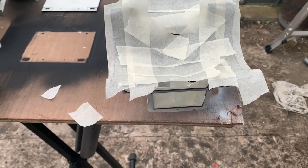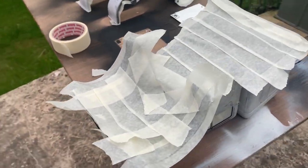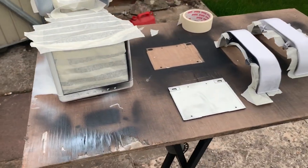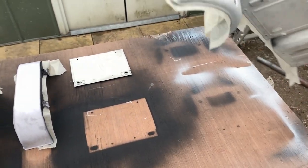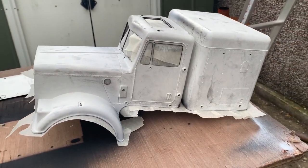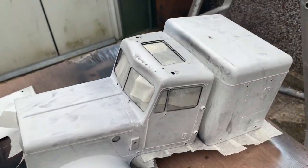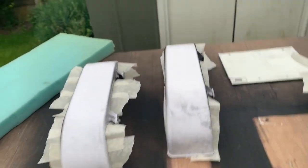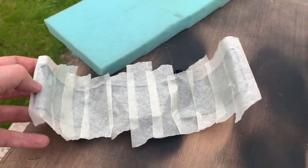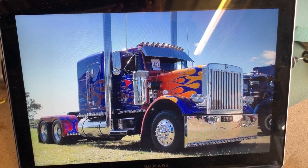I've now covered all of the parts in masking. It's not the neatest job in the world but it will certainly do. Flipping it over, you'll see that when I put some paint on it won't go through the windows, sunroof, or anything like that, and with the fenders it won't go underneath and ruin what I've done.